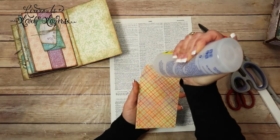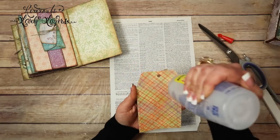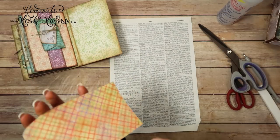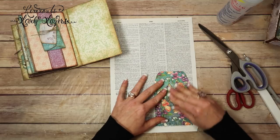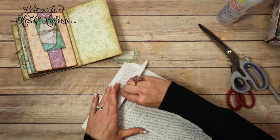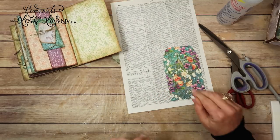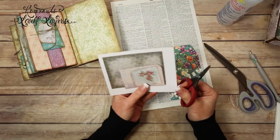Beige or whatever. You go around the edges. I'm going to pick a spot, flip it over. I'm going to let that dry for a minute because I want to cut this piece out too. This is also from my build embellishments. What I like about this one...